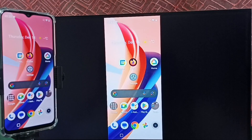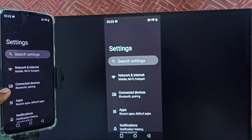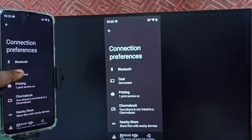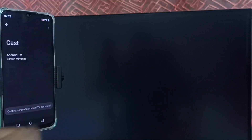To disconnect or stop mirroring, open settings on the mobile phone, tap the settings app icon, go to connected devices, then connection preferences, and tap on cast. Here you can see the connected TV — Android TV. Tap on it and you'll get the disconnect option. Tap on disconnect and you're done.